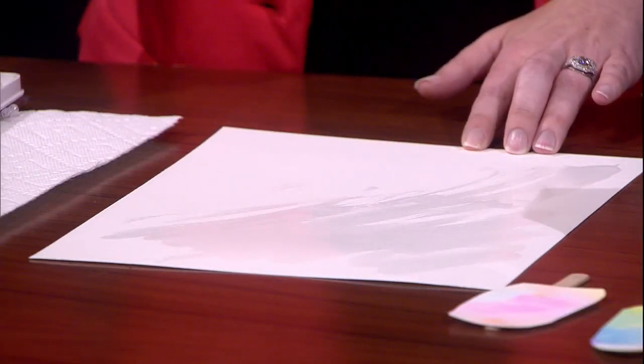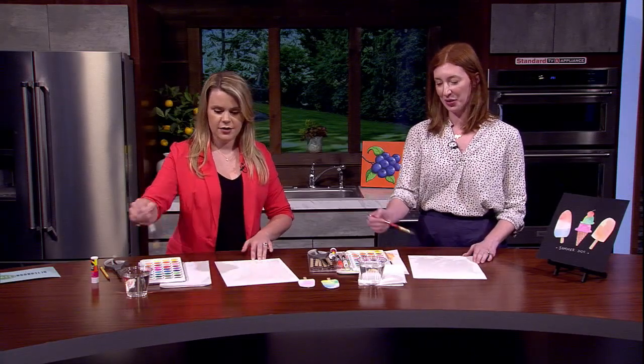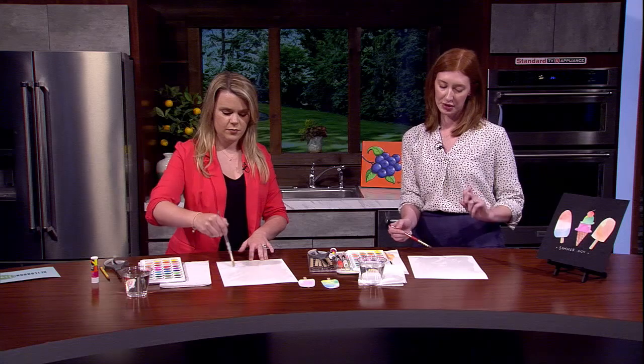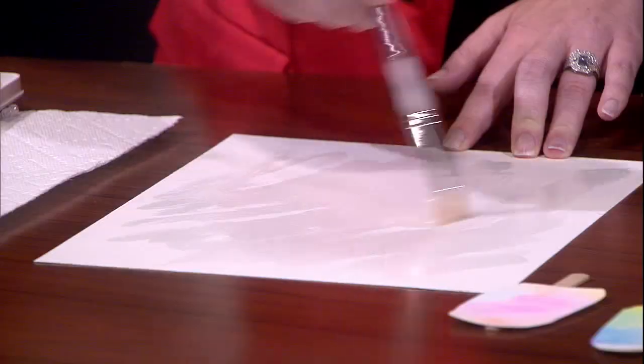This is fun — just go wild and crazy to start this whole process. Sometimes people like a little spray bottle, but I like to paint it. So whatever you have, choose your own adventure here.